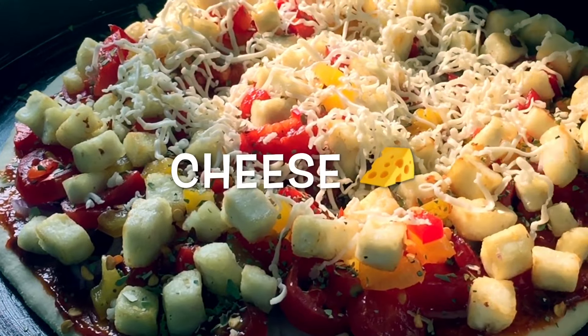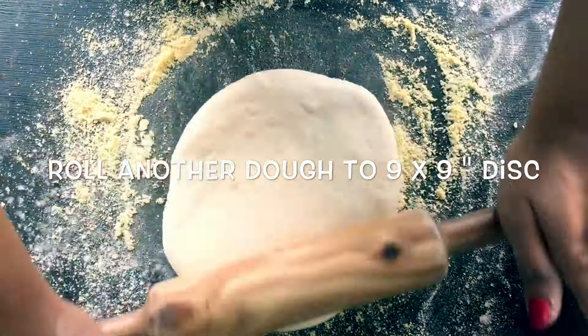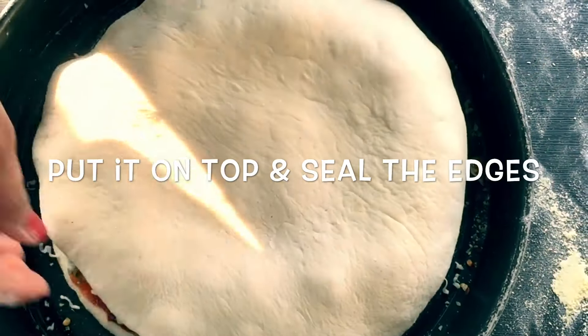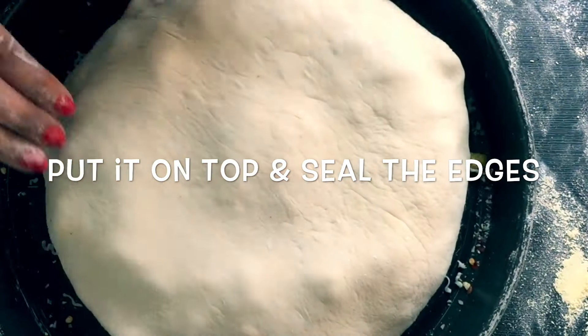Now I will sprinkle some shredded cheese. Roll the other dough into a nine by nine inch disc, put it on the top, and seal the edges with the help of a fork.